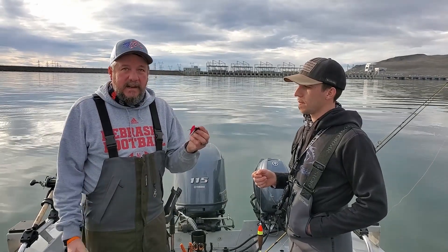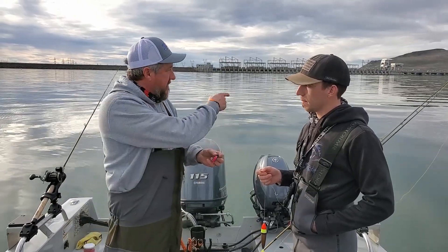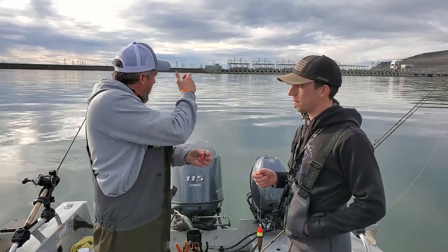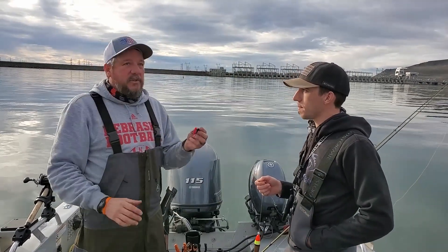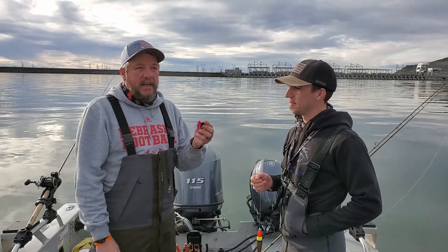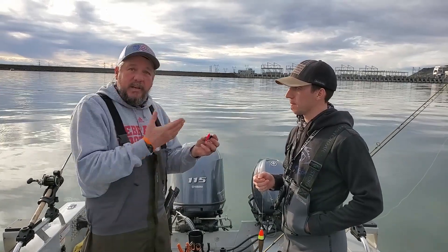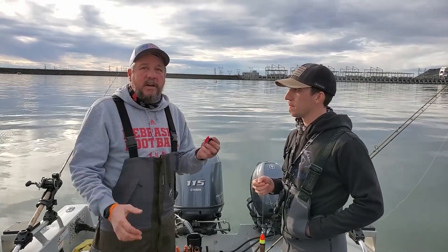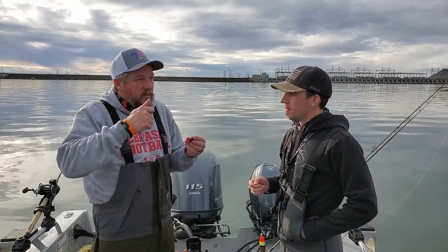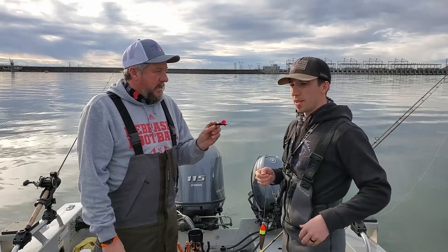Your lines stay taut and if you have a bite there's no slack in the line to cause you trouble. If they miss it — if they pull on it and the bobber comes up — just wait, because they will come back and get it almost every time if the shrimp is still on the hook. Because you're moving and the lines are taut, they hook themselves a lot of times, so you don't have to stand up or reel in slack.